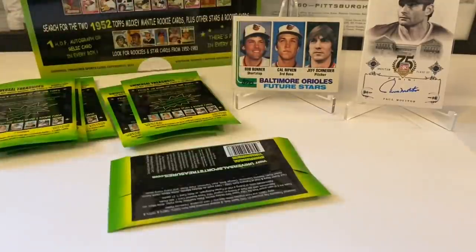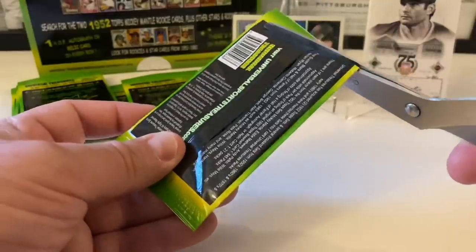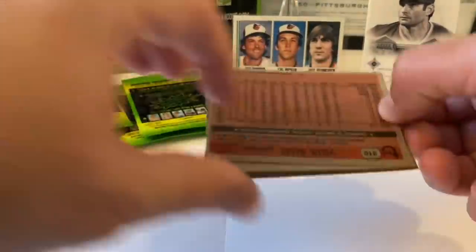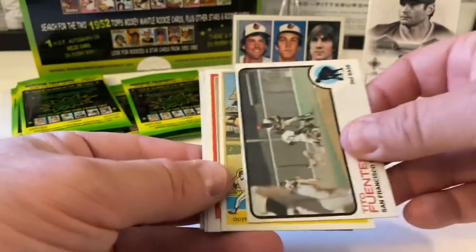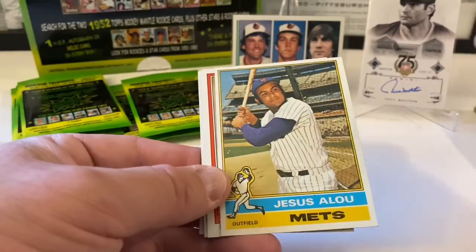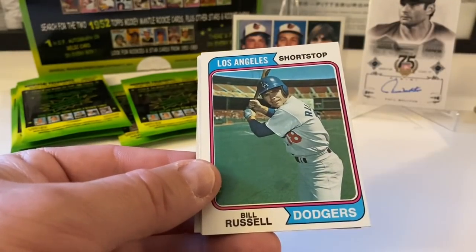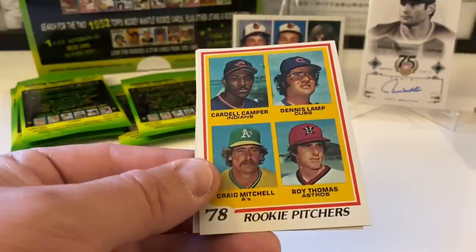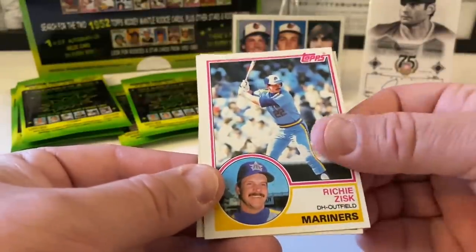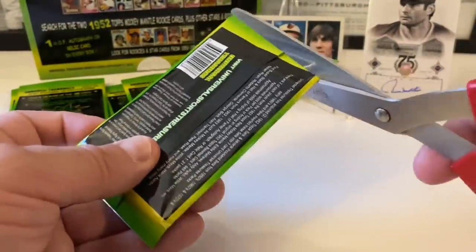Six packs left. Tito Fuentes from '73. Jesus Alou from '76. Rollie Fingers in the Padres from '81 — Mr. Fingers, that's nice. Bill Russell from '74. Rookie Pitchers — Dennis Lamp is the big one, along with Roy Thomas and Craig Mitchell. We'll put him in the regular pile. Richie Zisk and Vida Blue from 1981 Topps — another great card, there when Vida was on the San Francisco Giants. Long time Oakland Athletic too.